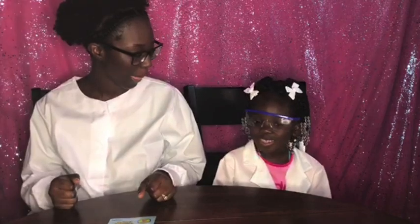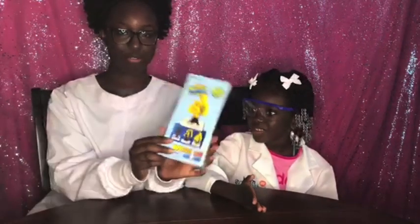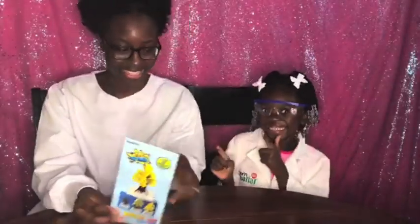Hey guys, welcome back to Haley's House. And what are we going to do today, Haley? We are going to do science, but this time we are going to do crystal trees. We're going to do some crystal trees. And we are real scientists. Look it up on Google, because it's a true fact. Yeah, we're scientists.